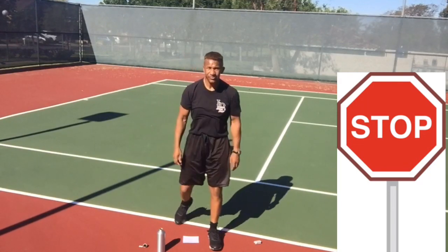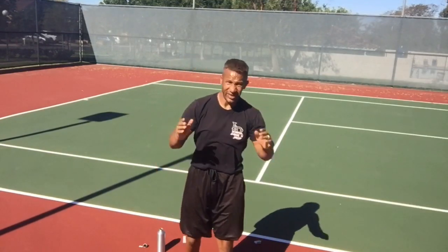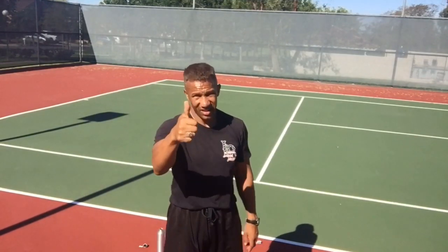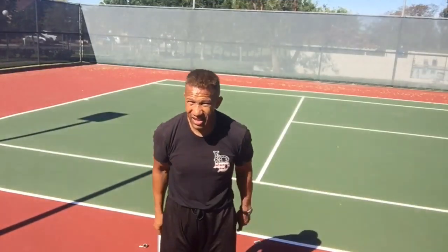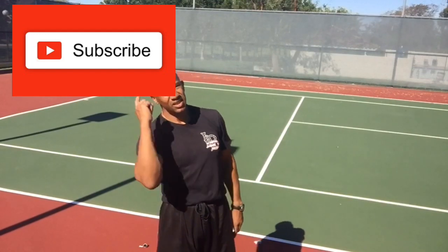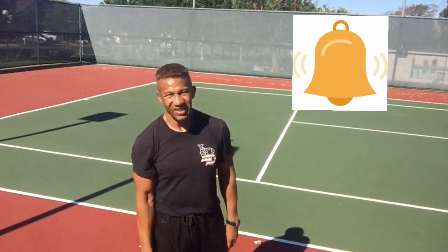This workout might be too short for you — if it is, just rewind and do it again. I need you to do three things: like this video if you like it, subscribe, and make sure you click on the notification bell so you know when I'm uploading the next video. That's it — see you next time.